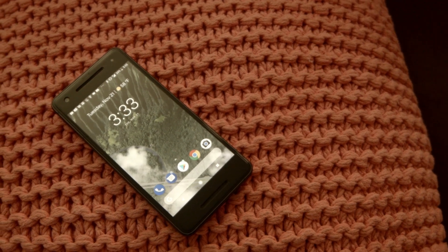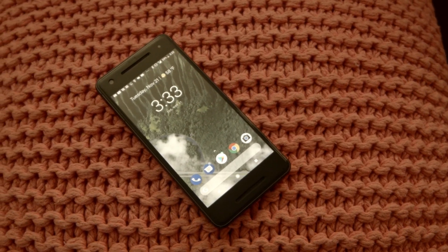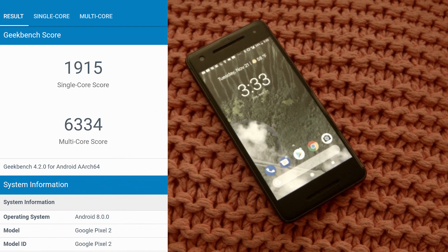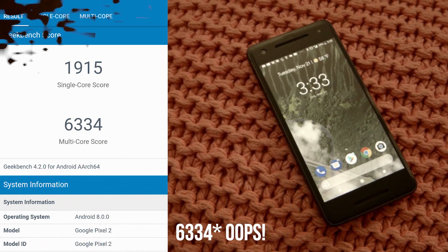As for Geekbench, I ran the benchmark for a few minutes until I got my results. It scored 1915 in single-core and 6335 in multi-core.